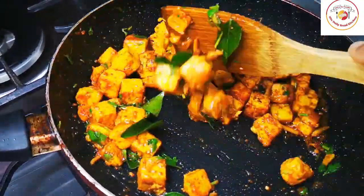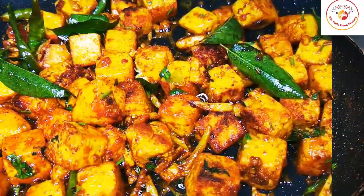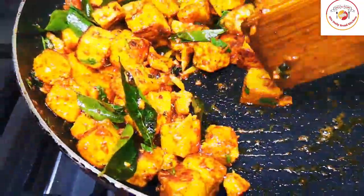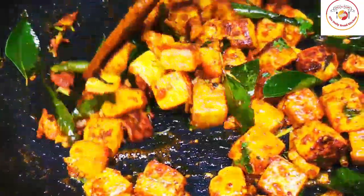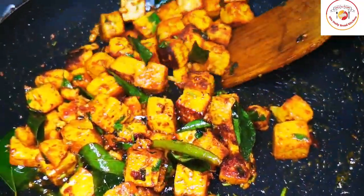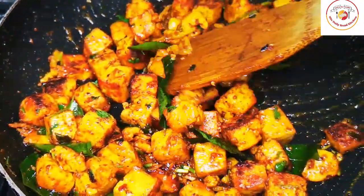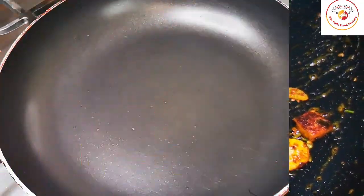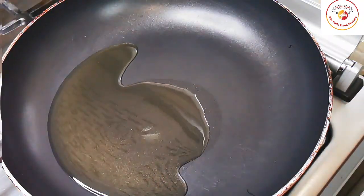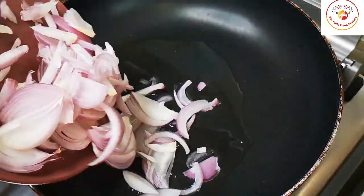Our paneers are done — by doing it this way, the paneer will be very tasty in the gravy. Perfectly done, let's keep the paneer aside. Then we'll go to the next step: gravy preparation. Add 3 to 4 tablespoons of oil, and once the oil is hot you can add one large onion, sliced.